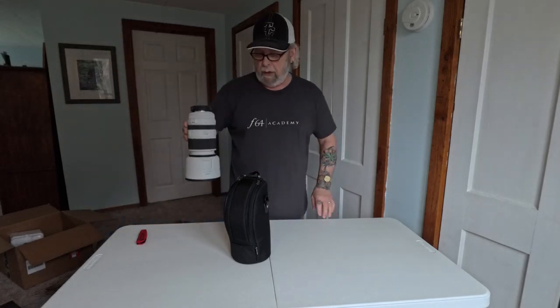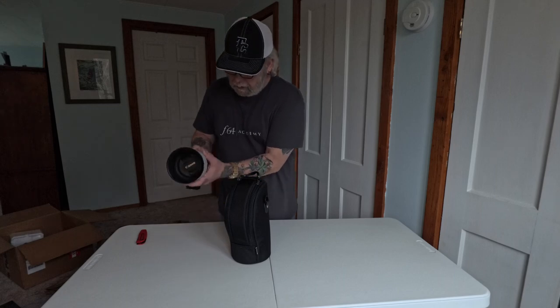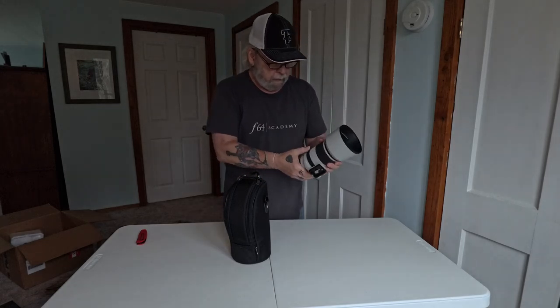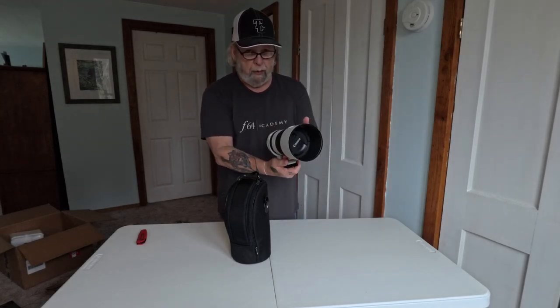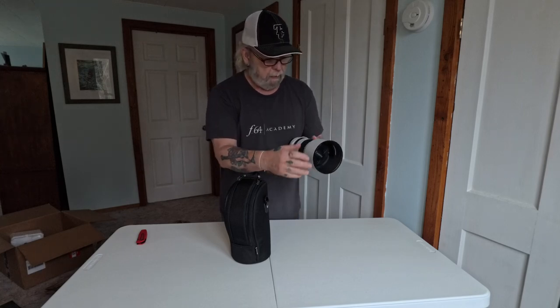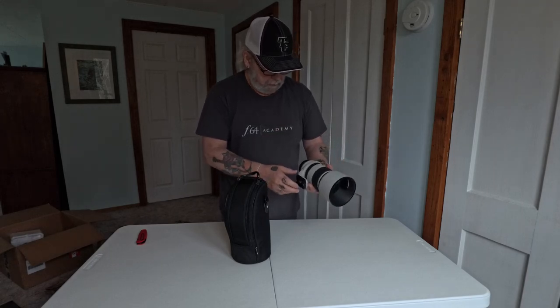We'll bring in my 70 to 200 RF lens — I don't have the barrel locked on it so it won't drift on me. So this is my 70 to 200 f/2.8 L lens that I've had for a long time. It looks like the lens hood is getting a little dirty, but anyway, that's the 70 to 200.